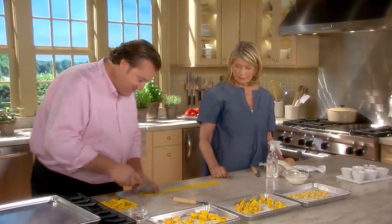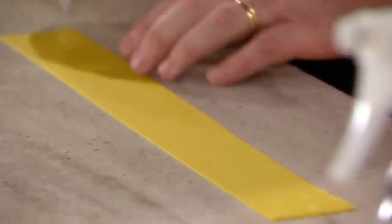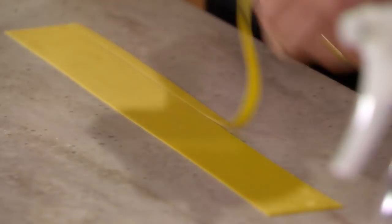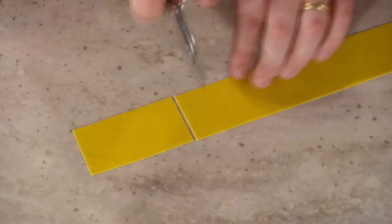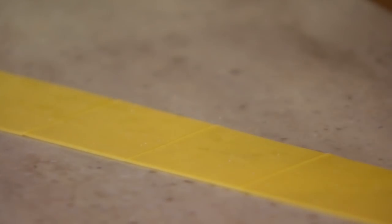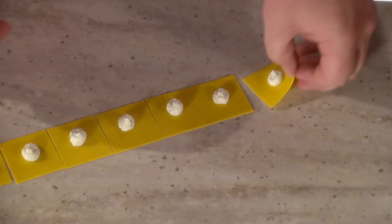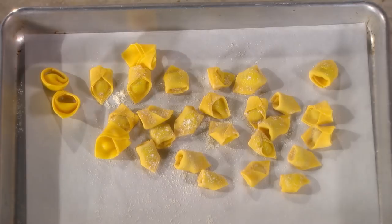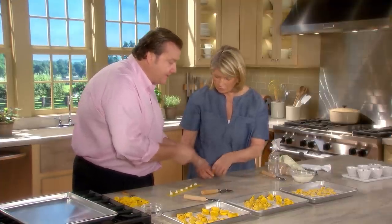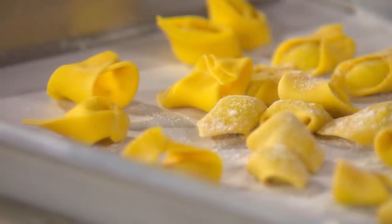Now we make tortellini — very small squares of thin pasta. These are the pasta namesake of Bologna. Traditionally filled with a mixture of mortadella, prosciutto, copious amounts of parmigiano, and a little nutmeg — no zigzag edges on these. The great part about this kind of pasta is that it can be frozen: leave it uncovered, put it in the freezer on a small tray, then transfer to storage bags. These work so well.